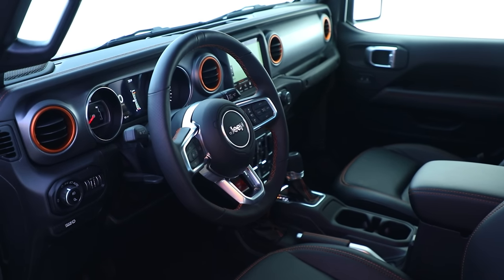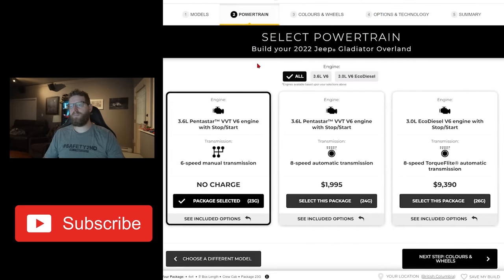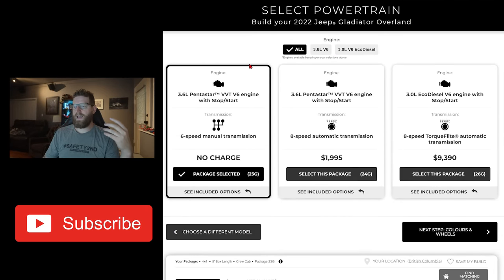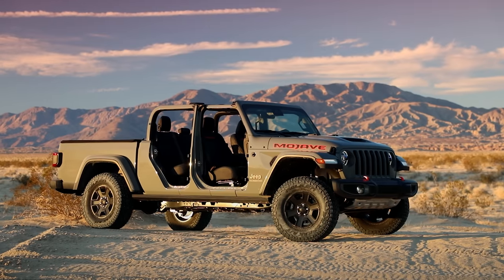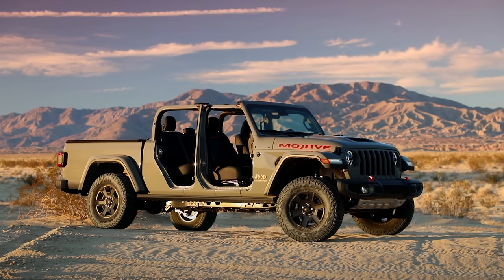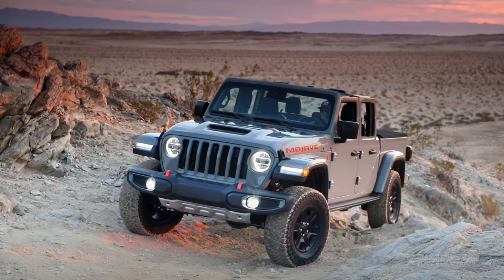There are a couple key interior differences between the Mojave and the Rubicon that led me towards the Rubicon configuration. And then there's the Overland Edition — I didn't really consider it because of the transfer case and not having the electronic sway bar disconnect, so the Overland was really a non-starter for me. It was really between the Rubicon and the Mojave. The Mojave has the 2.73-to-one transfer case — it's for desert running, a higher speed transfer case.